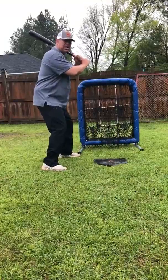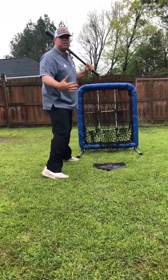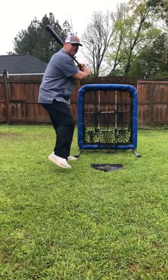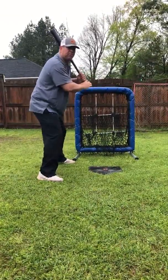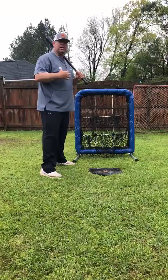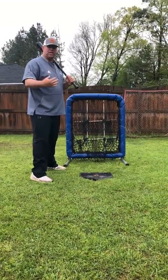When we see a guy that takes a good load, stays on line, stays in his legs, then we know we're going to have to go to work. Another thing to watch for is if he does a high leg kick, if he's late getting his front foot down, or if he's early getting it down and he's out front. All these things are valuable information for us as a pitcher — they give us a way to attack him and get him out.